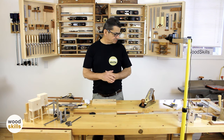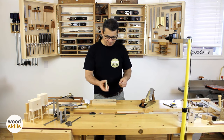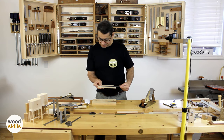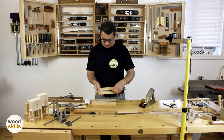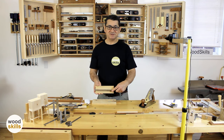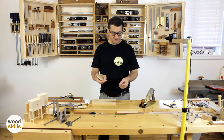Another tool I like for precision is a hook rule. I strongly advocate getting yourself a hook rule because it isn't just a ruler — it has a hook at the end. The hook allows you to take precise measurements without worrying about positioning the end of the ruler exactly at the end of the board. If you're creating multiple components that need to be a certain length, the hook rule ensures consistency between components. They're sold through Lee Valley Tools — this is a Veritas version — and they come in different lengths; I have 12-inch versions.